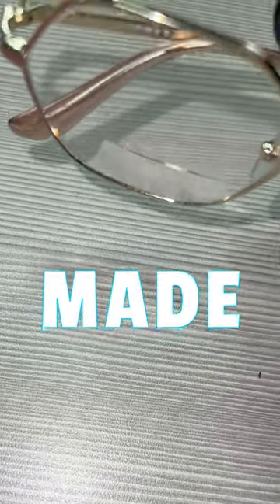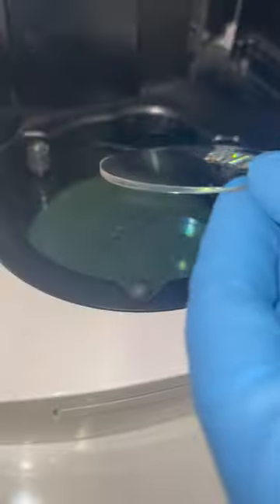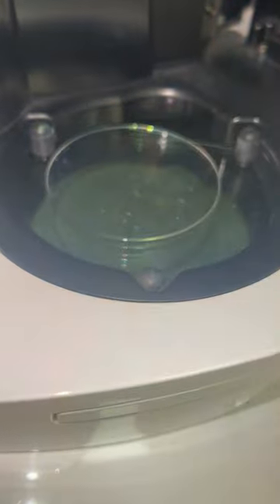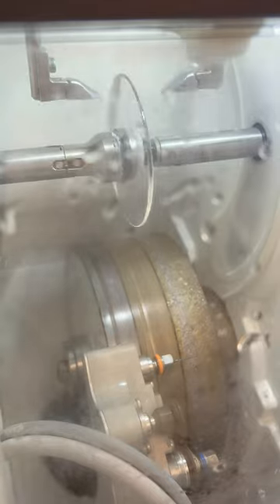This is how bifocal glasses are made. How do they work? There are many people that can't see distance and can't read up close, so this is where bifocals come in. Bifocal glasses are both a correction for your distance vision, which is the top part of the lens, and a correction to help you read, which is that little square shape on the bottom of the lens.